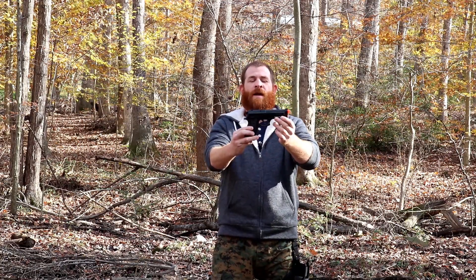Welcome back survivors. As promised, today we are doing a shooting test review of the Taurus PT-92 that I received from FoxAirsoft.com.